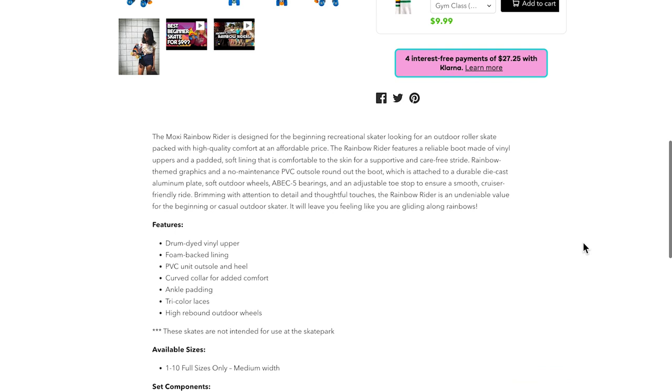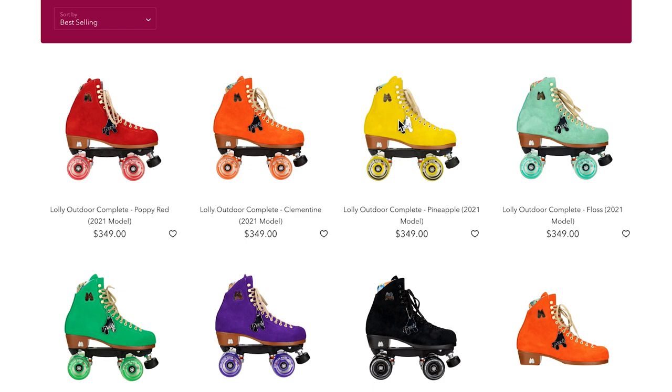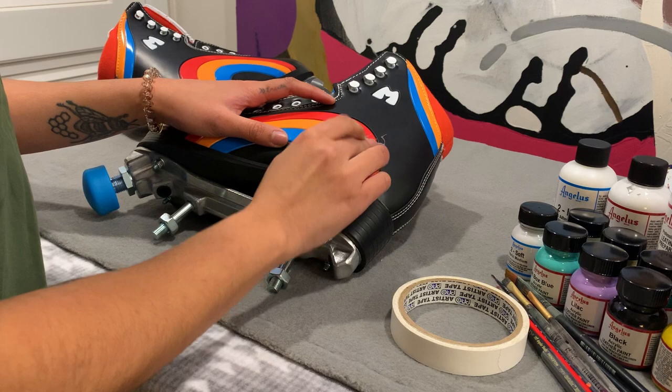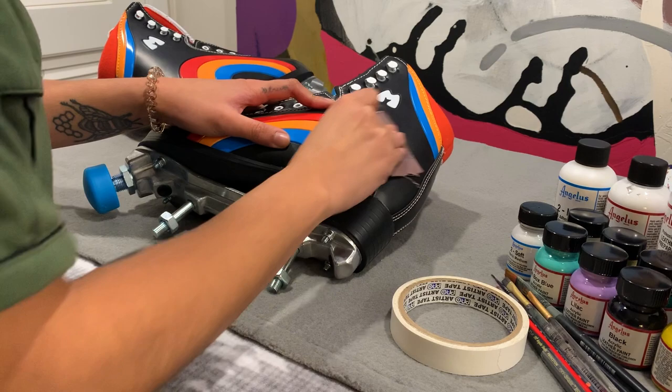Every skate has a different boot material, so it's best to reference back to the skate company and see what the skate is made out of. To start off, I'm creating a rougher surface for the paint to stick on by sanding it. I didn't want it too rough, but enough so there's a grain to feel.